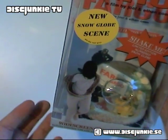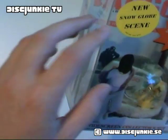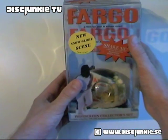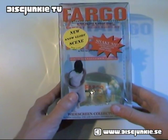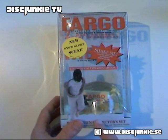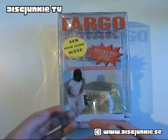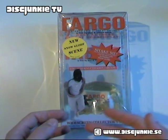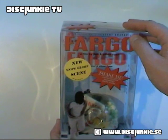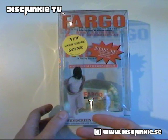But the real prize with this set is the snow globe that's included. It says right here: new snow globe scene. This box set has been released twice — the first edition came in 1997, and it was identical to this one. The basic box looked exactly the same, but the snow globe had a different scene. The original one had a small figure of Marge from the film standing over a body lying in the snow, sort of like a crime scene from the movie. This second snow globe — I'm not really sure when this particular set came out, because it's a reissue and I can't find an exact release date.